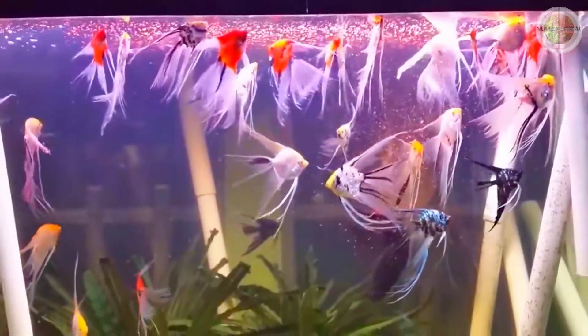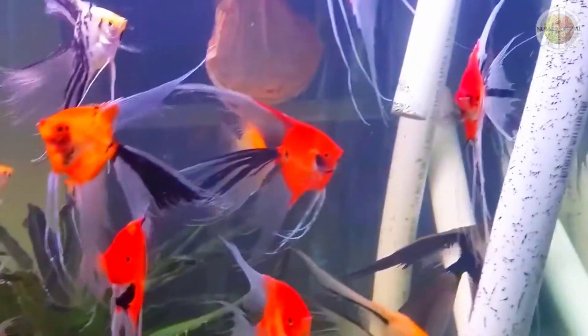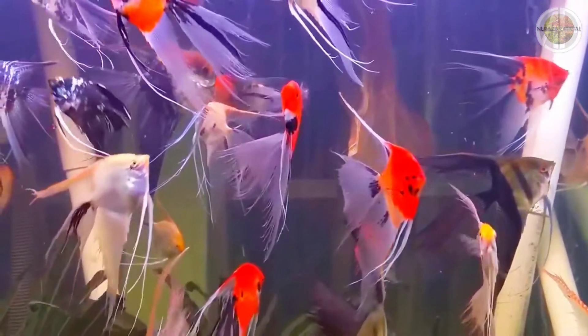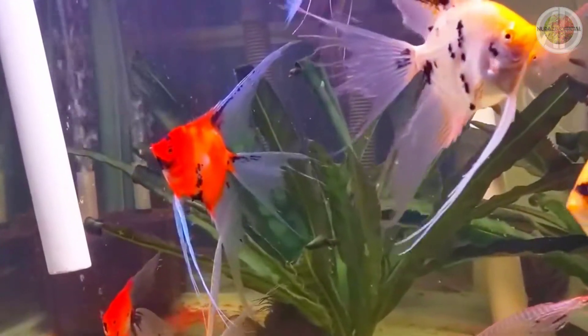Nah, itu dia beberapa jenis-jenis ikan manfish yang dapat disampaikan. Mohon maaf bila terdapat kesalahan ataupun kekurangan dalam penyampaian dalam pembuatan video ini. Sejatinya jenis-jenis ikan manfish ini sama dengan jenis manfish pada umumnya, hanya saja karena sirip-sirip dan ekor dari manfish slayer ini lebih panjang dari jenis ikan manfish yang lainnya.